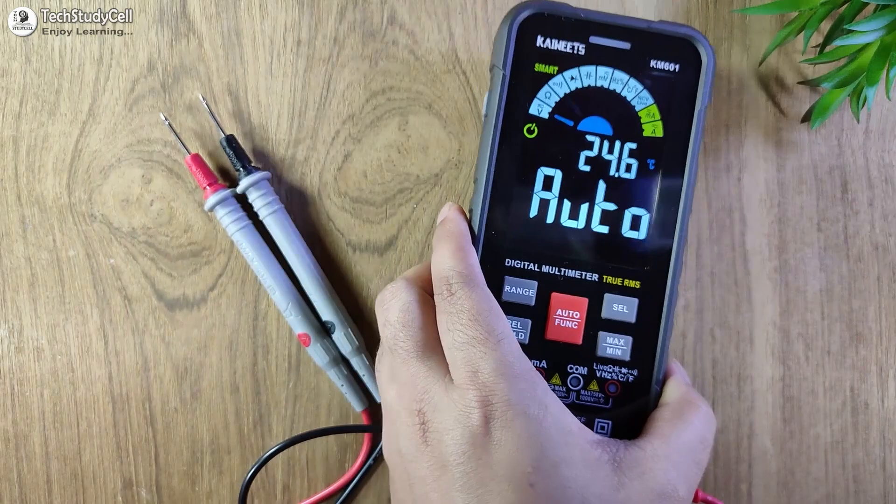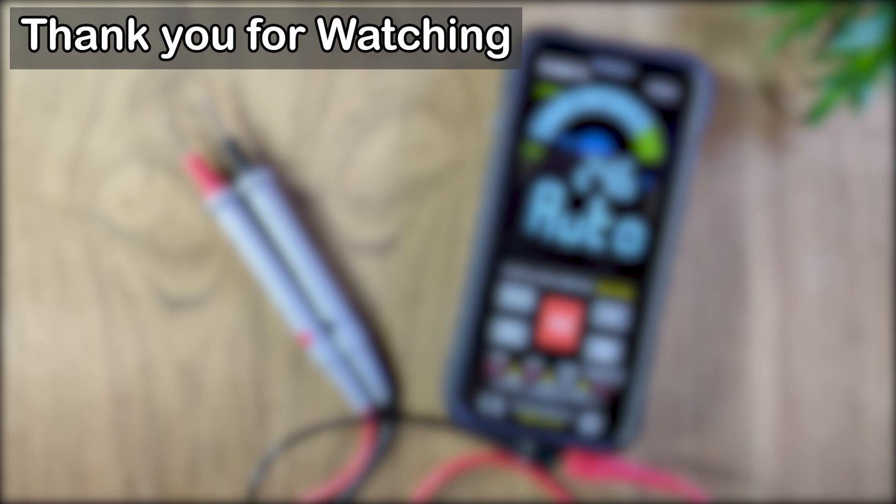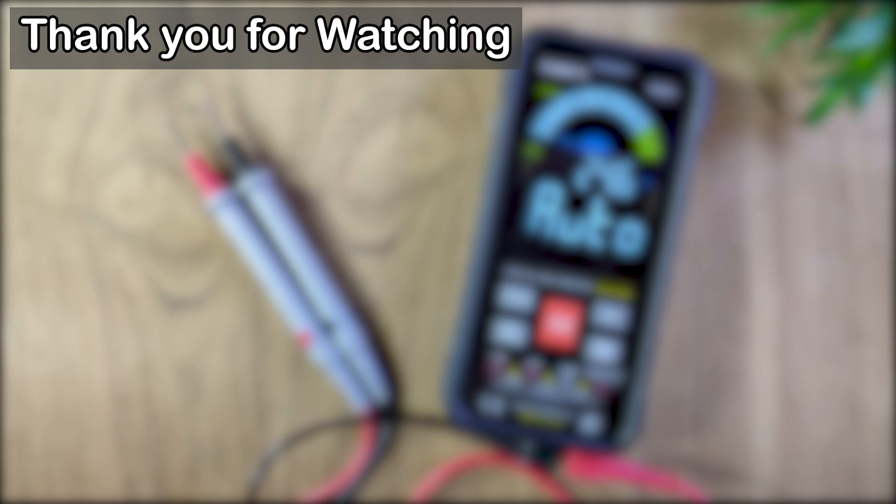These are some main features of this multimeter, and all features are explained in detail in the user manual. Overall, I have found this multimeter very useful. If you want to purchase it, you can find the purchase link in the video description. If you found this video useful, please hit the like button and share it with your friends. Don't forget to subscribe for more such videos. Thank you for watching — have a great day.